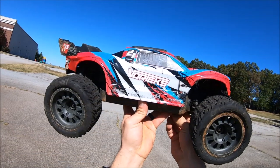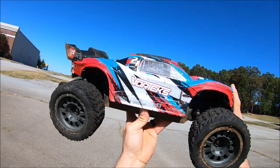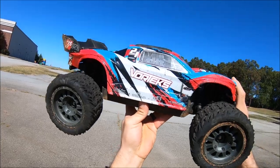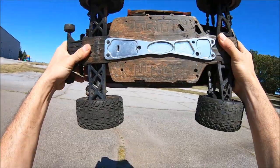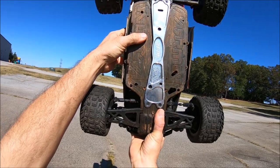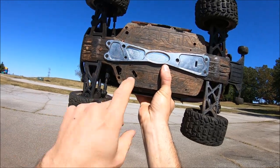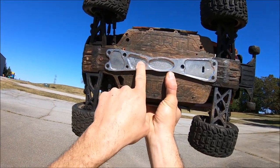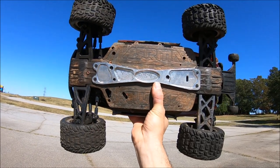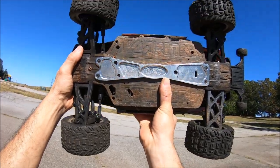Alright guys, got the Arrma Vortex 3S back out — of course I'm running this on 4S. Big shout out again to M2C Racing. The M2C bash bar for the 4S has been a huge success, so now they've integrated this design into the 3S model. This is for the short chassis — they also make it for the longer chassis like the Big Rock and the Senton. This one fits the Vortex and Granite, and this design has proven itself in extreme bashing, huge ramp launches and stuff like that.